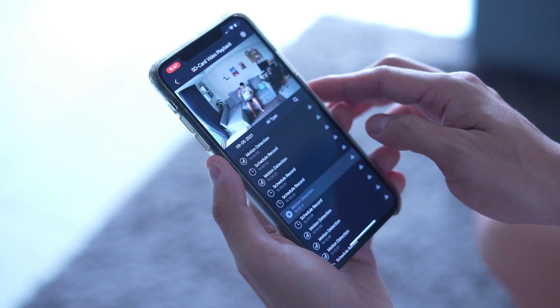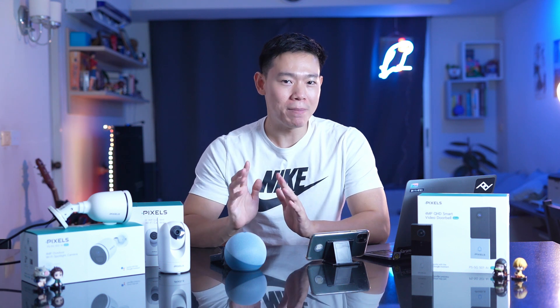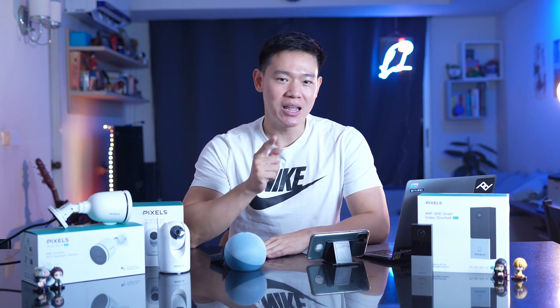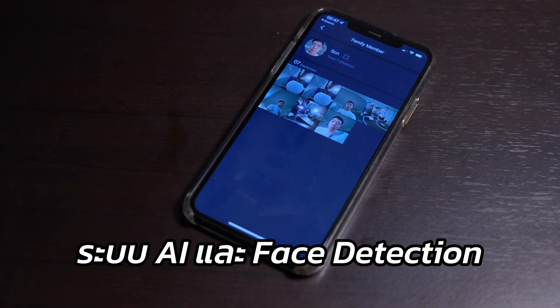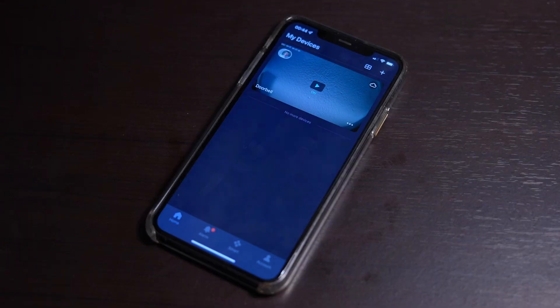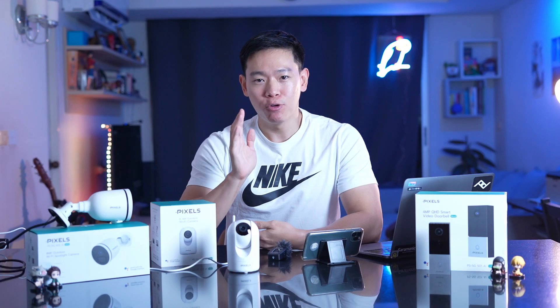That's why the Pixel brand is using Wi-Fi 5G. It supports about 4K pixels or QHD resolution. The Pixel Home app allows you to manage all your cameras and even use it to monitor via your phone.